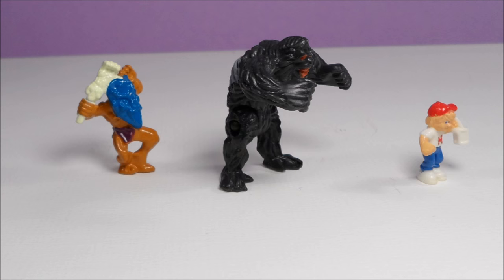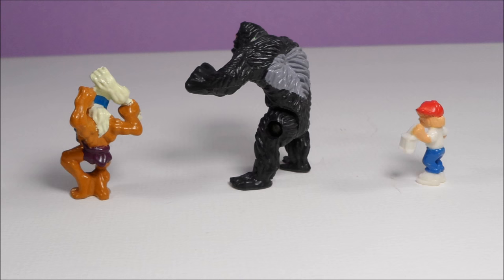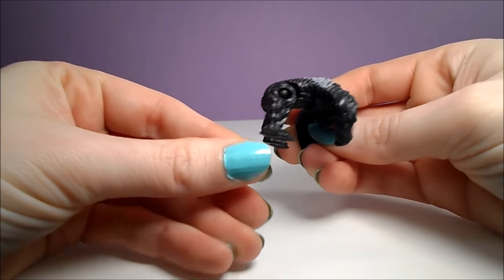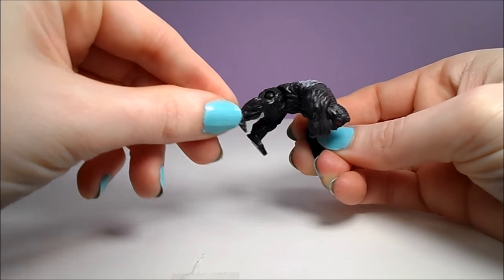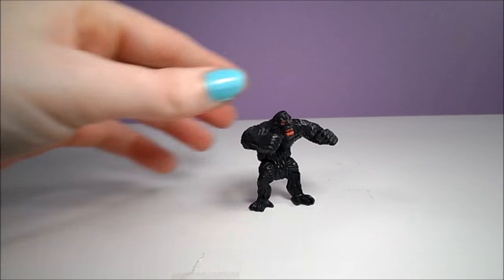Here's a closer look at the figures included with this Doom Zone. Max is holding a lantern. The Witch Doctor is holding a club made out of the skeletal remains of his previous enemies. And the gorilla has articulation at the legs that allow it to stand on two legs or four.